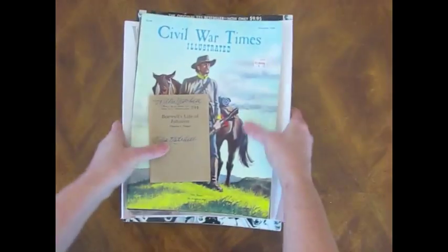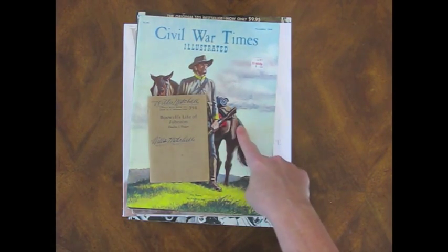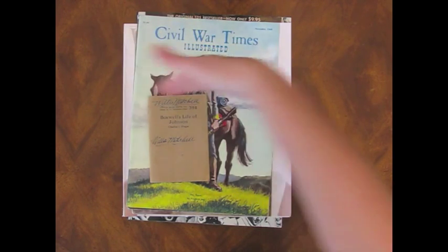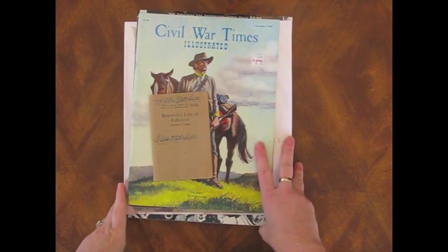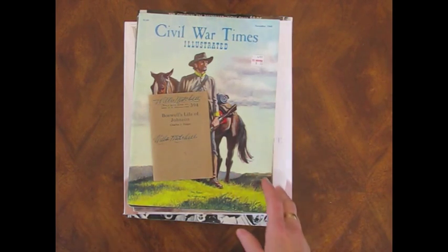I went to the thrift store yesterday. I had some time and I just ran in to look around. This is one in my neighborhood that I go to. If you're in the Houston area, it's the Northwest Assistance Ministry store — the one on Jones Road at Fallbrook. It's just a small thrift store, but really, really cheap. I almost always find something in there, especially back where their books are.